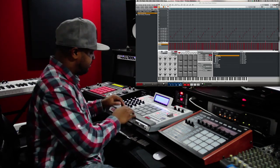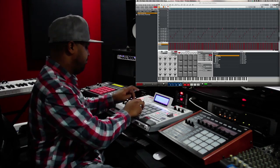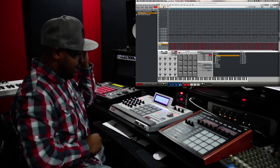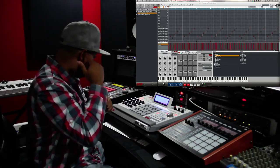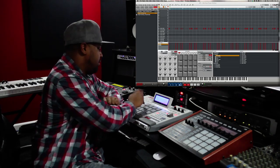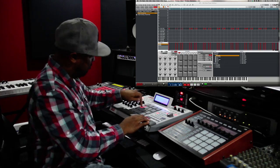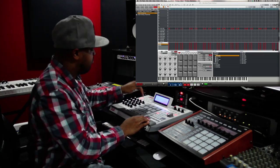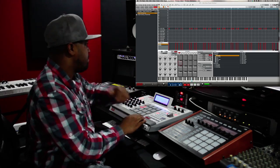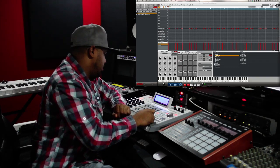Took the drum break, chopped it up, played it like this. Just like that — keep it nice and classic, simple and clean. And then just to make that kick hit a little harder, I took another kick sample and just layered it over top of the kick and the drum break, just to make it punch through a little bit harder. And that's basically it for the drums.